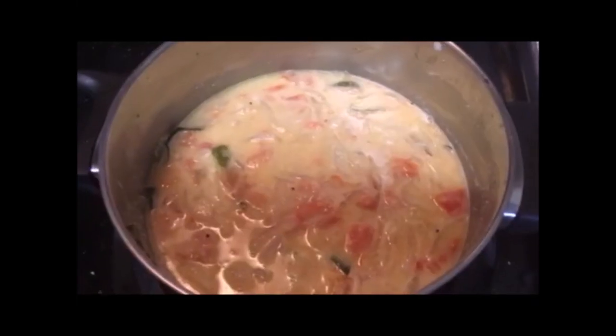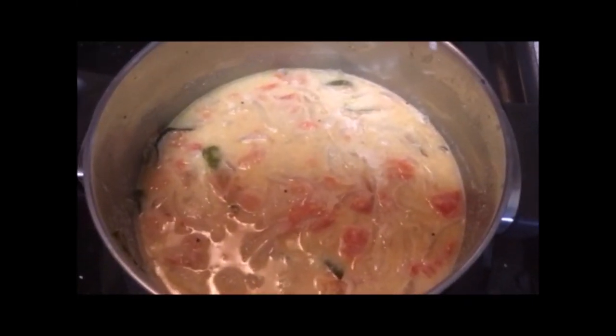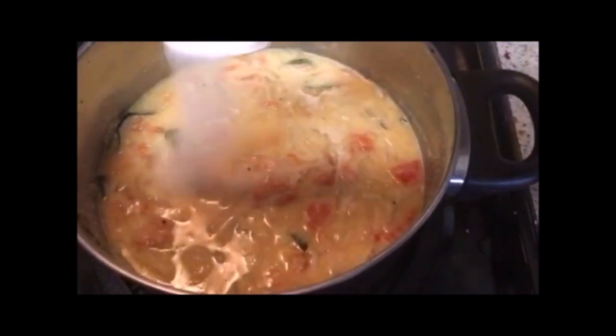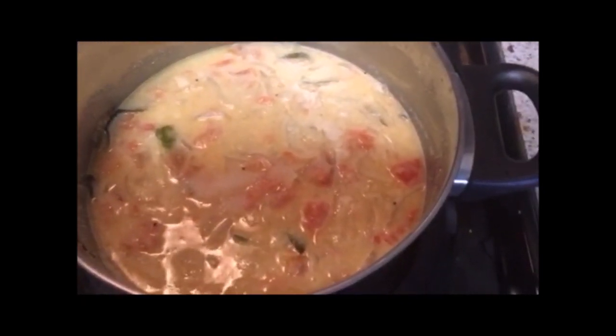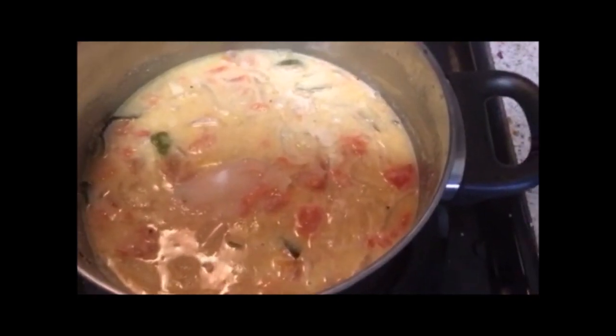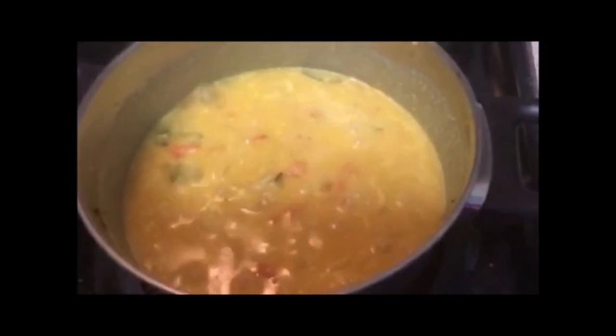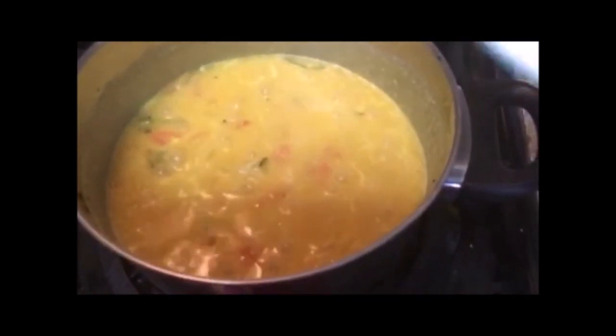Add water and salt as required. Let it cook for 10 minutes. Now it's cooked well. Finally, add coriander leaves.